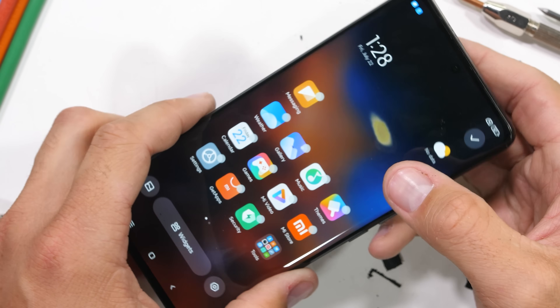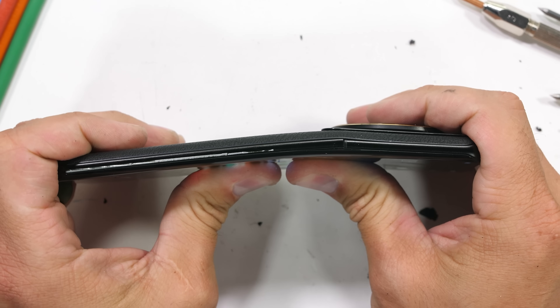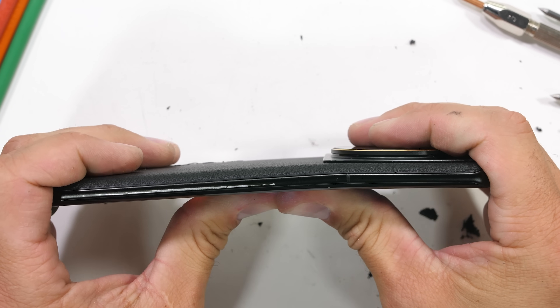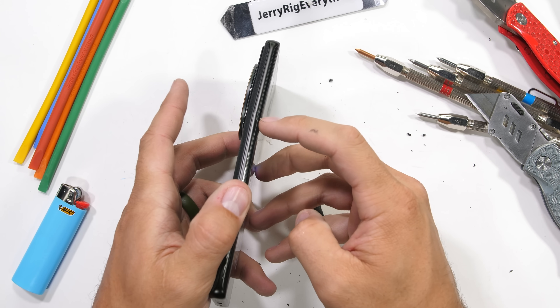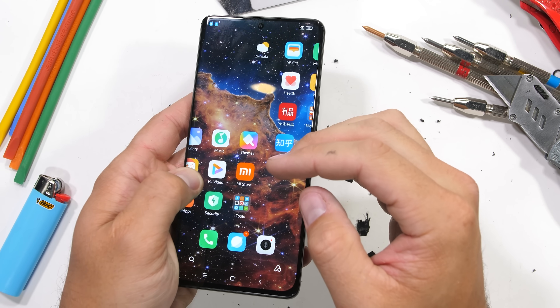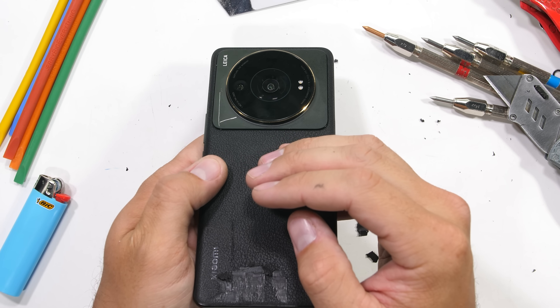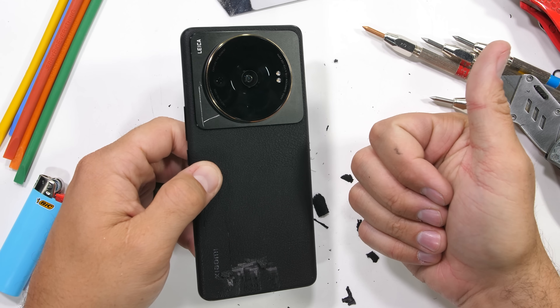Even with this newly minted minor physical flaw, the phone does live on and still functions, which means the Xiaomi 12S Ultra passes my durability test. Nice work, Xiaomi — thumbs up for that. The design of this 12S Ultra is definitely outside the box: memorable, and now we know, mostly durable. Let me know what phone you want to see tested next down in the comments.